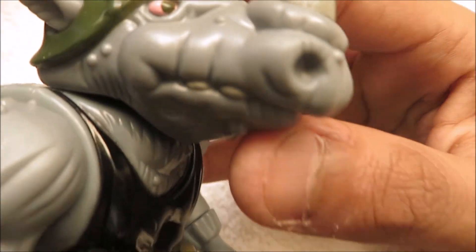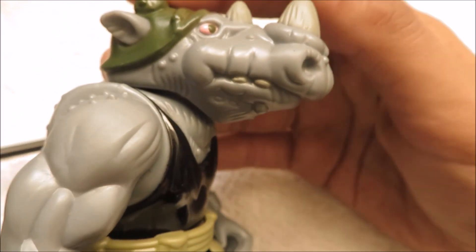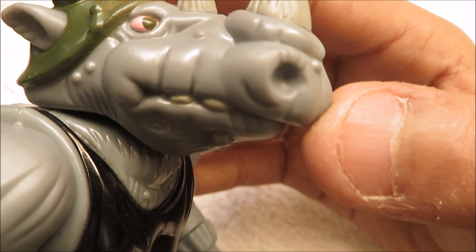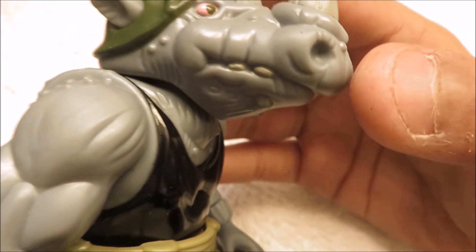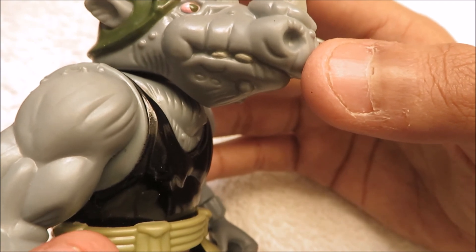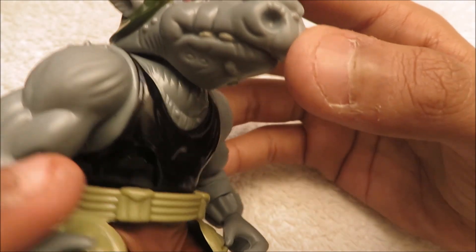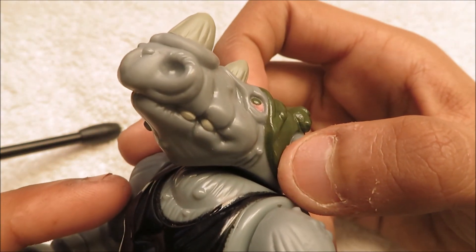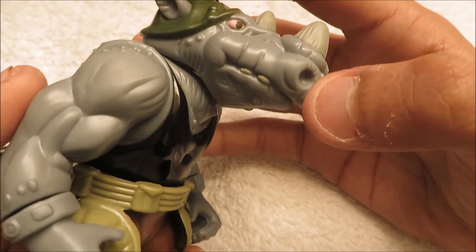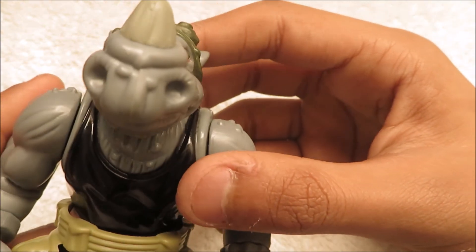His teeth are around the same color as his horns. It's pretty much the same color. I don't know why Playmates made their teeth gray instead of like white. But on both sides it's pretty grayish - not as gray as his skin tone, but there's that.